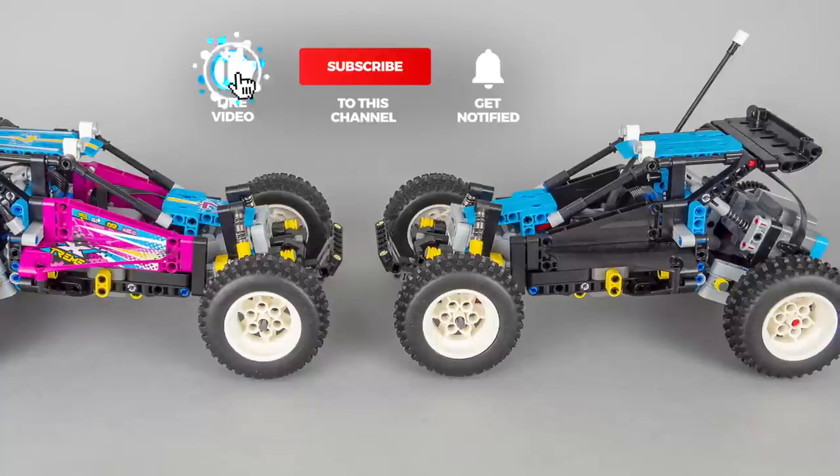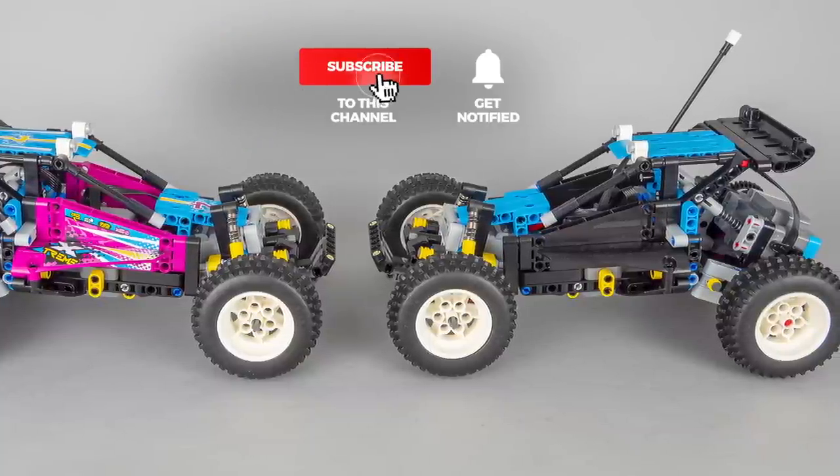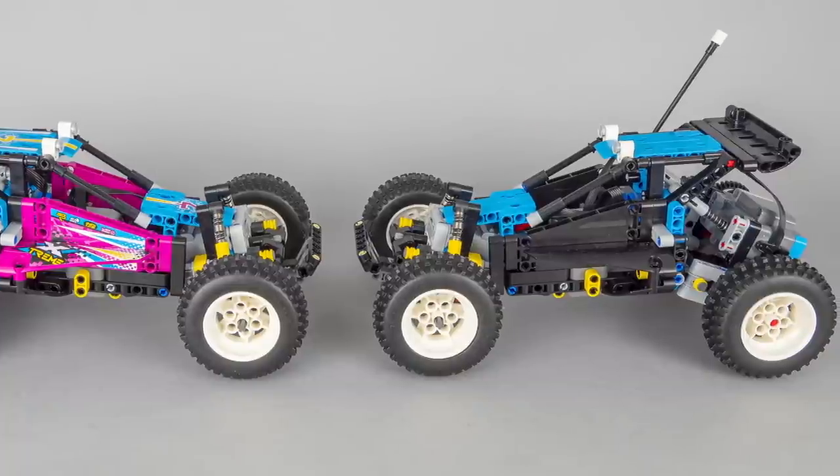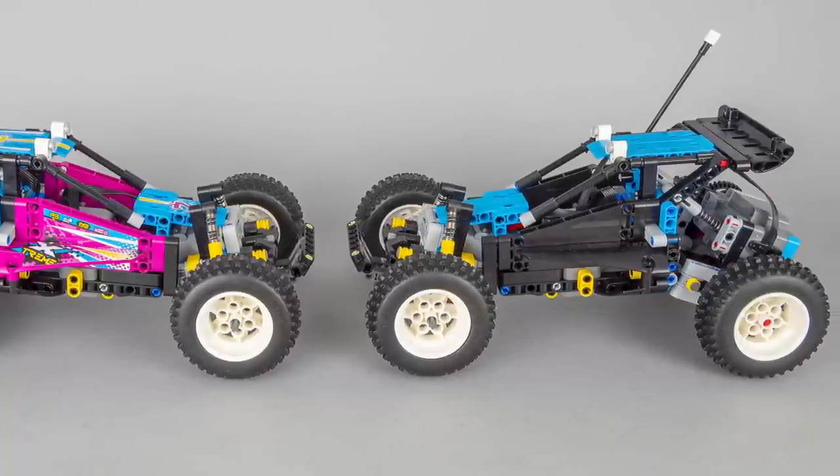If you liked this video then please give it a thumbs up, you can also subscribe and tap the notification bell if you don't want to miss my Technic reviews and other LEGO RC videos. See you next time, bye bye!